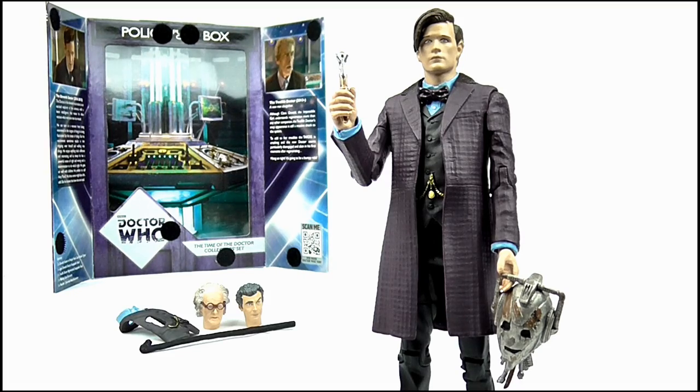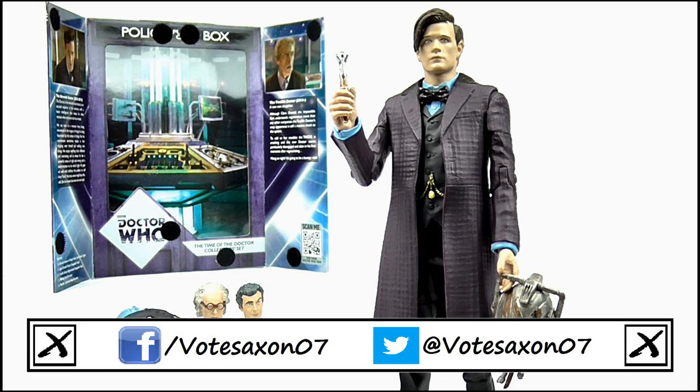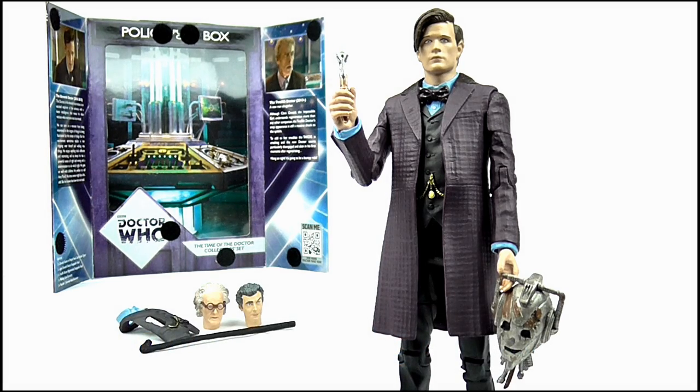And so that does it for this review. Thank you very much for watching, I really hope you enjoyed it. If you did, remember to stay subscribed for more videos and keep up to date with all my latest news and reviews by liking my Facebook page and following me on Twitter. Thanks again for watching and remember to keep following the nerd. Goodbye!